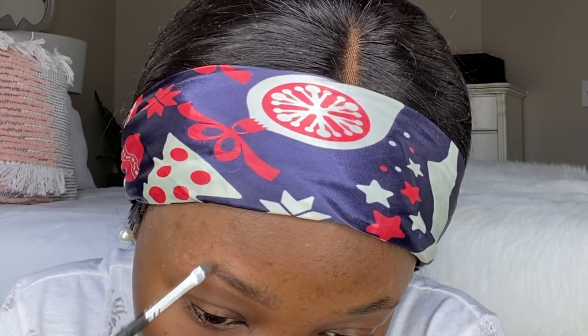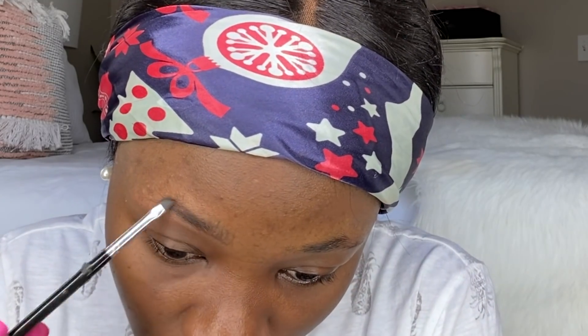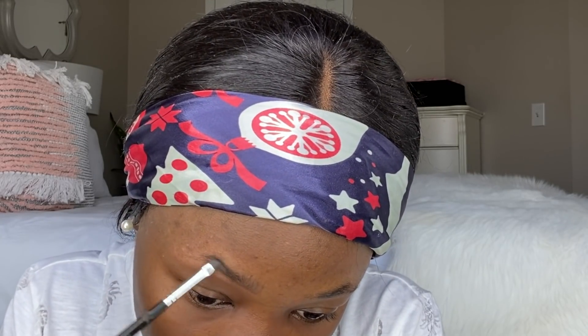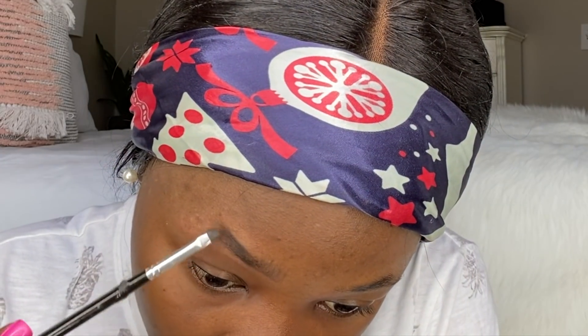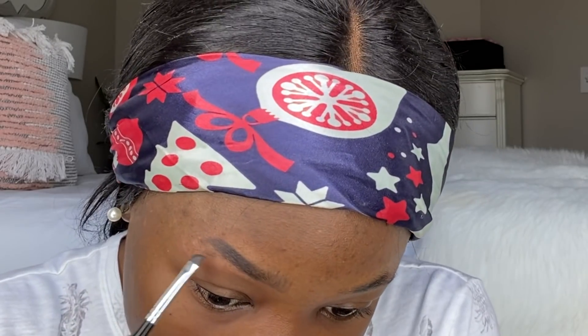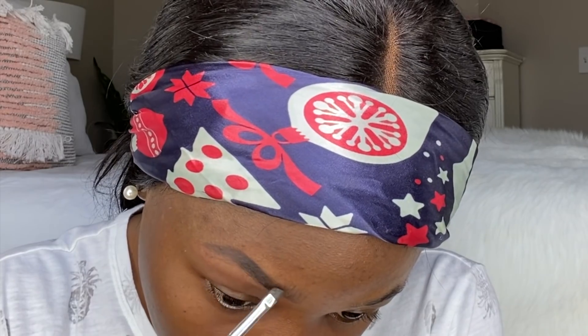There are a lot of eyebrow tutorials out there — there's no right or wrong one, it is just individual preference. Watch as many videos as you want and choose the one that seems easier for you to mimic. Now I have the line there, and I'm going to create the arch. The key is to look straight forward and look at your pupil — your arch should be at the end of your pupil. So go upwards and then once you have it high enough, start to bring it back down. This part you want a little darker. See how my face already looks brighter and has a lift — that's why I like the arch, it just brightens up your face.